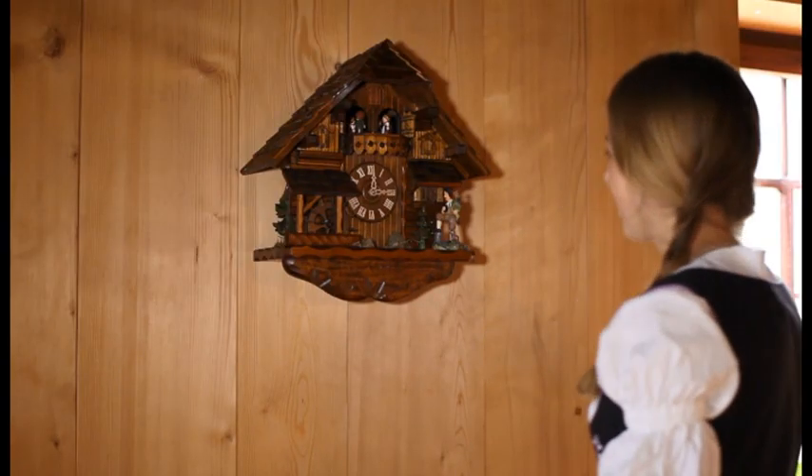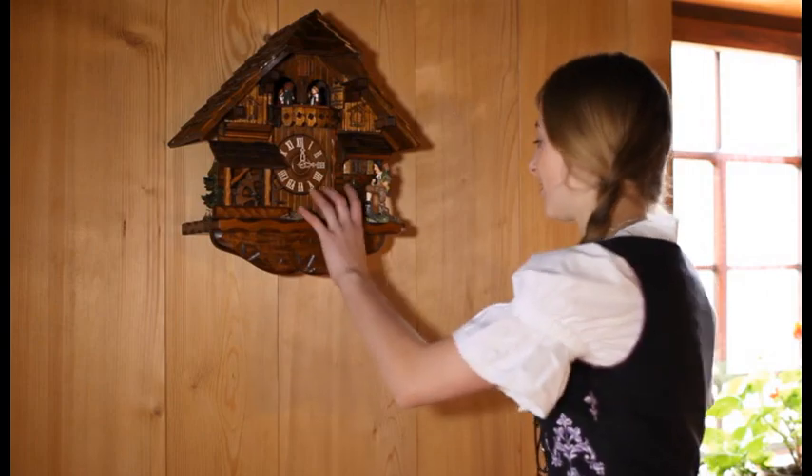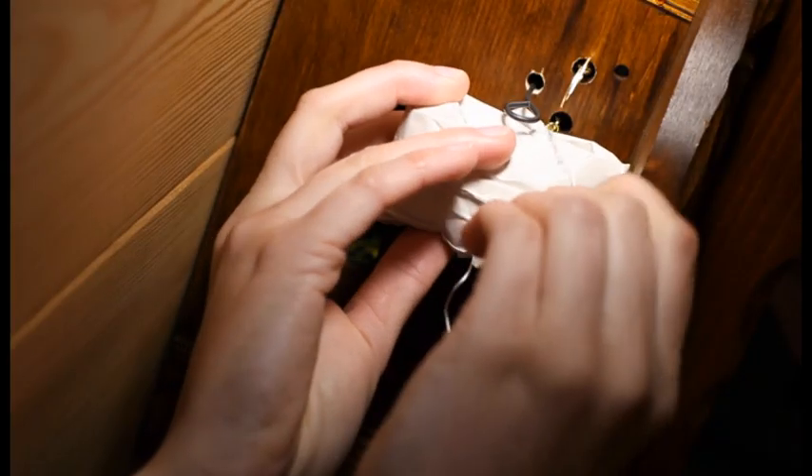After hanging your clock on the wall, open the paper package on the bottom which holds the chains for the drive mechanism, and remove the wire that is threaded through the chain links.